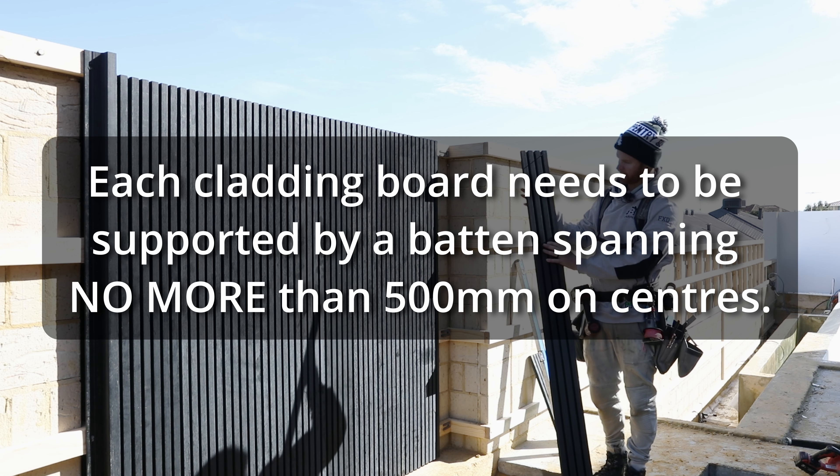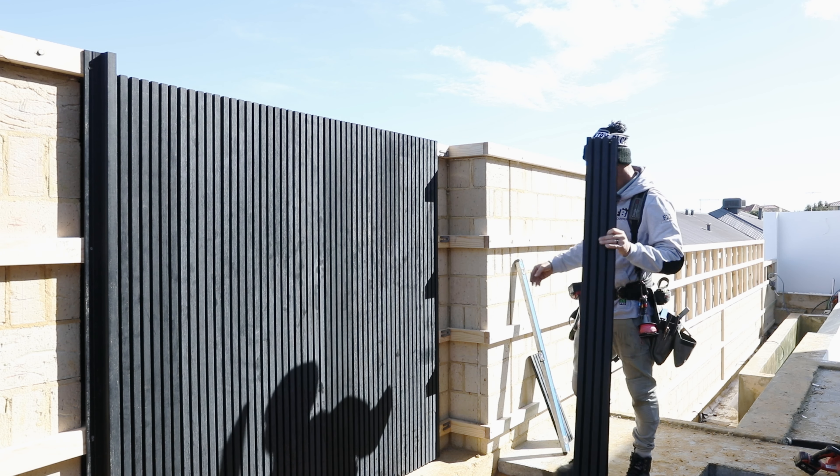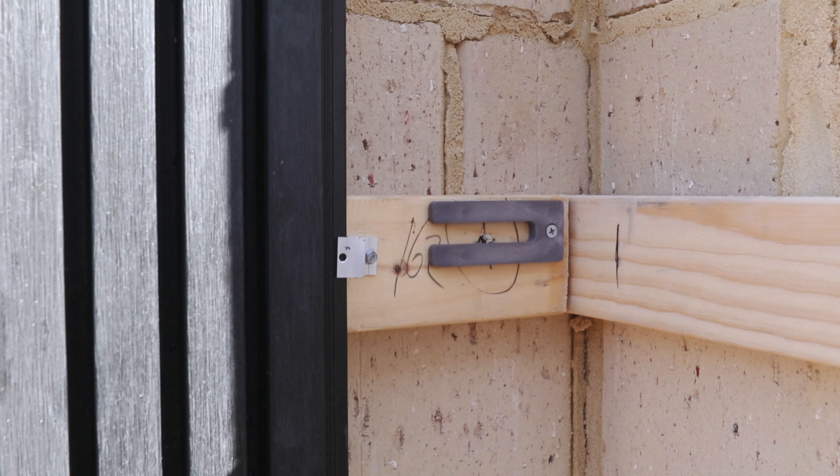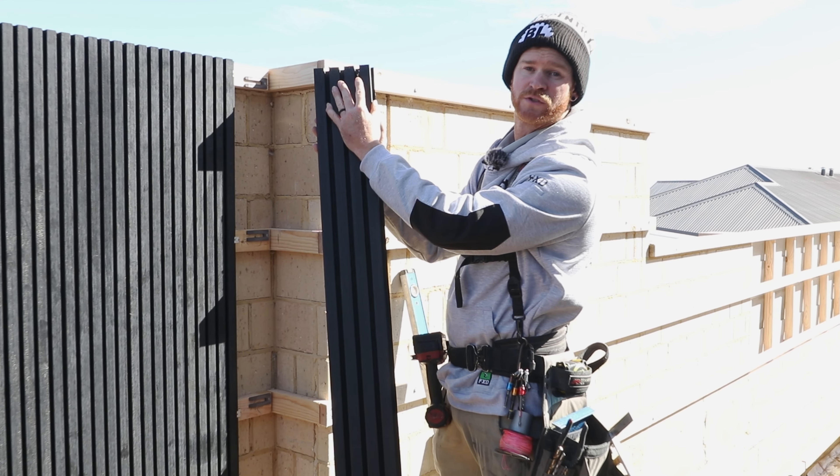We have ripped our last board here to fill the last gap. I've put some packers on the timber to pack it out to the same thickness as the clips, because we don't have a clip and we'll be face fixing these boards.